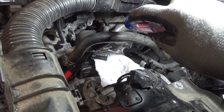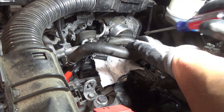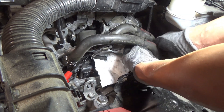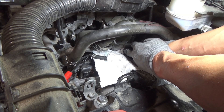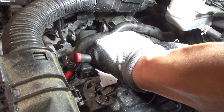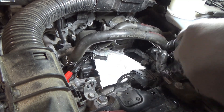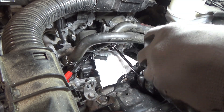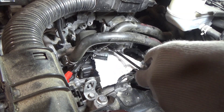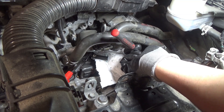There are four bolts that hold the throttle body in — one here, one there, one down there, and one in the back. There's also an electrical connector in the back that has to be pulled off; it just has a tab on it. Then we'll get the bolts — they're all 10 millimeter. Don't forget the one on the bottom right side; it's a little tough to see, but there are four in total.